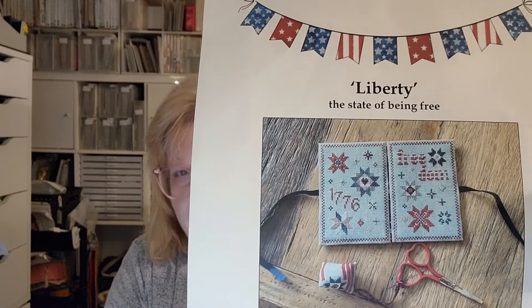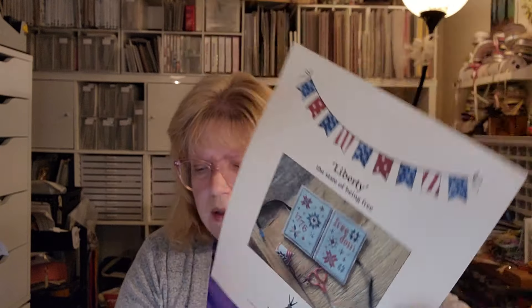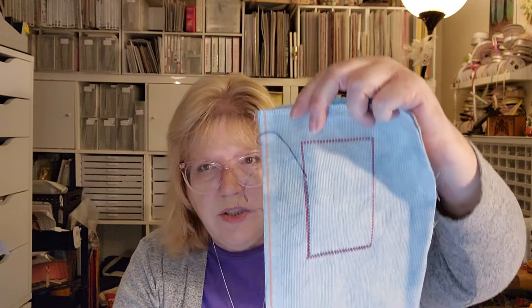This one is going to be a needle book — it's called Liberty: The State of Being Free, and it's by Haystack Stitching, which I had never heard of before. I think I found this on Etsy. I have a very small start — partly done with the border on one part. This is 16-count Aida called Morning Fog by Bestitch Me. I do like this color — it's a beautiful blue.